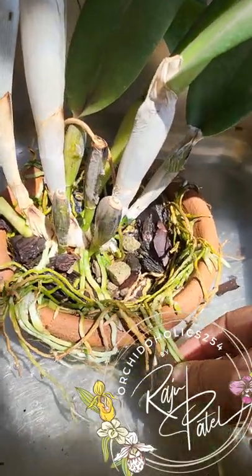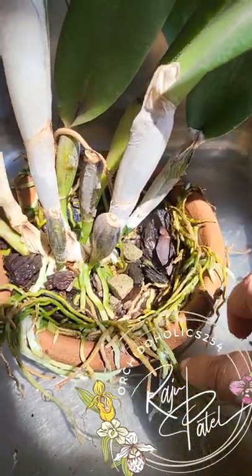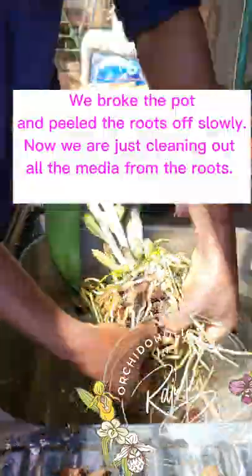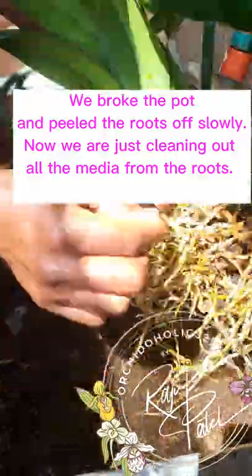The reason for soaking them is to make the roots a lot more malleable — to be able to lift them off the pot with just a gentle tug so I don't damage too much of the root structure. After soaking for a while, we decided to break the pot and peel it off softly while still soaking it in water.